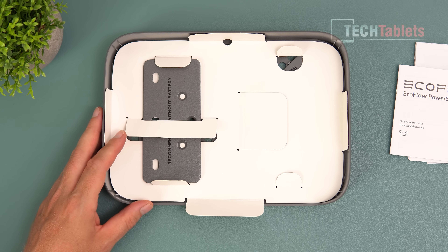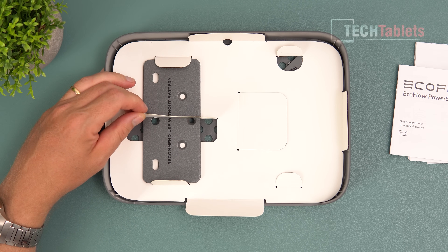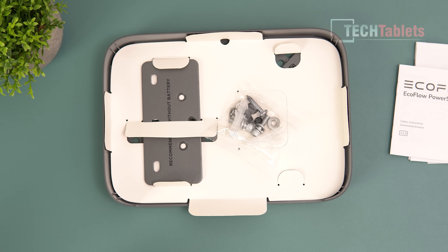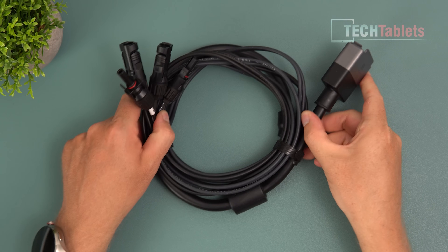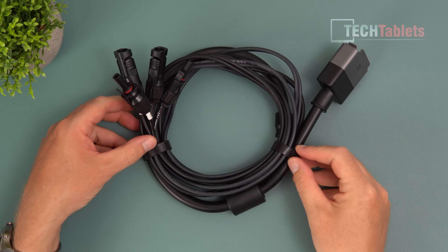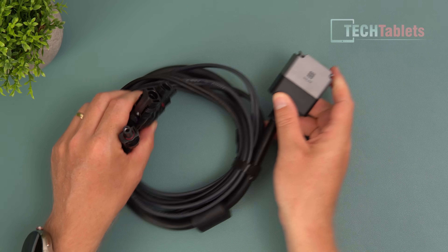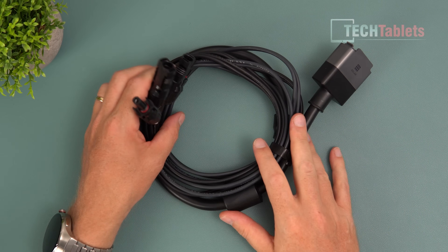This here is the bracket for the micro inverter. You've also got a metal brace that you can use instead, and it does say that the recommended use for the brace is without the battery. We also get some screws for mounting this bracket. The cables included are a lot and they are super high quality, with little velcro straps included.